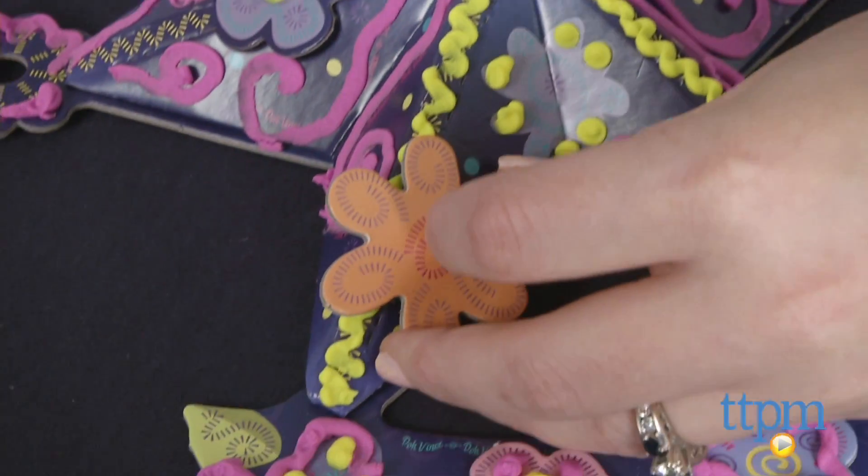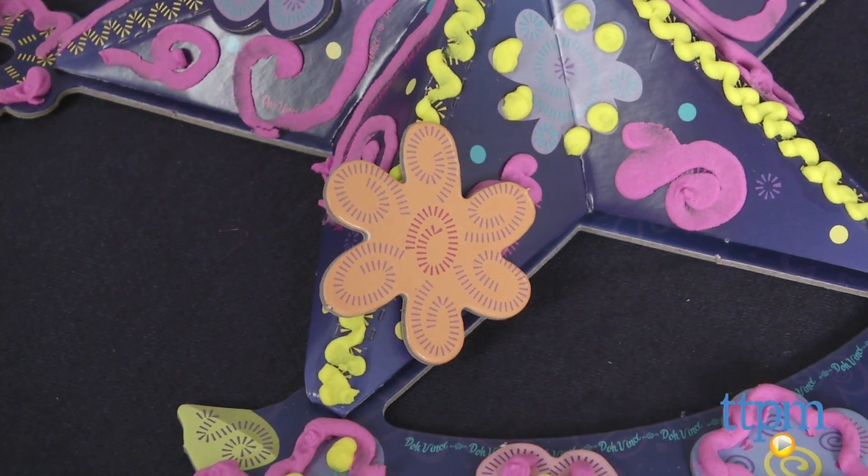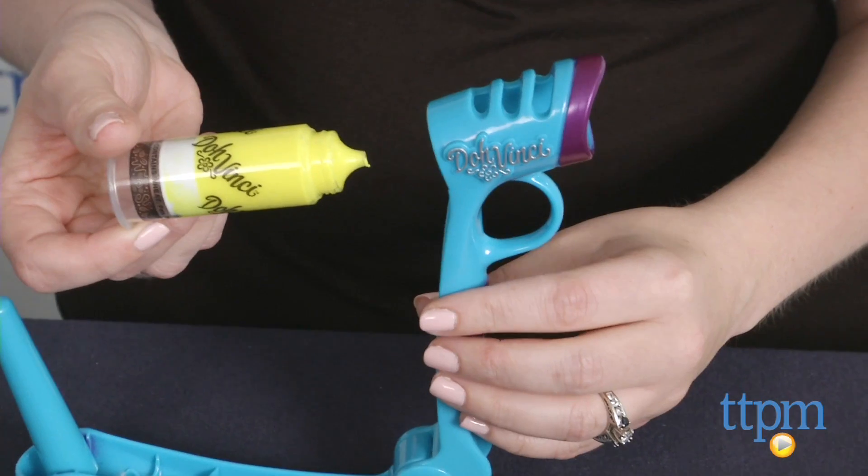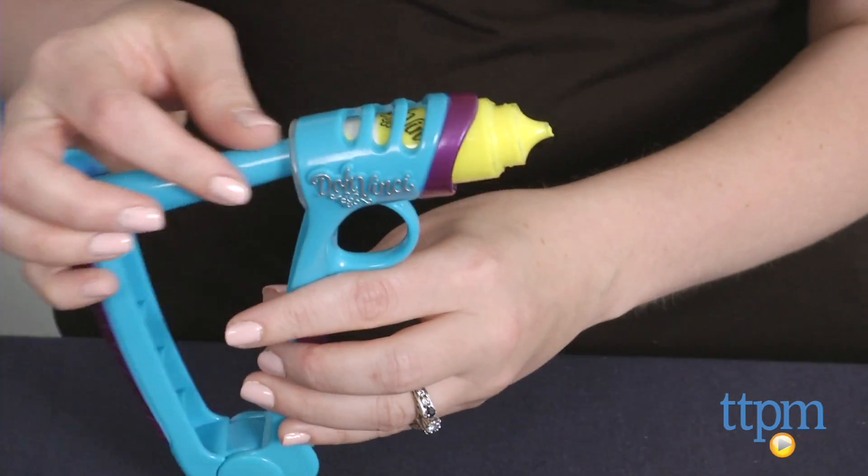First, you must assemble the door sign using the DohVinci compound as glue to adhere the decorative pieces. Then you're ready to decorate with the DohVinci compound. Choose what color Deco Pop you want, remove its cap and pop it into the styler.